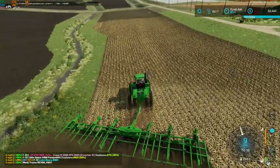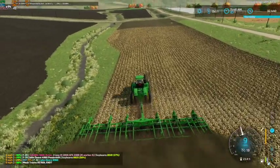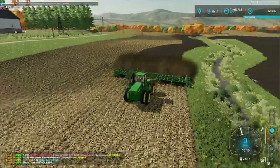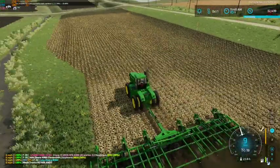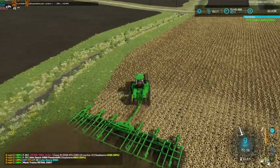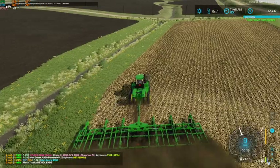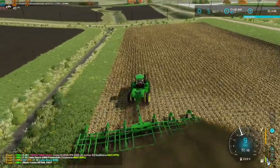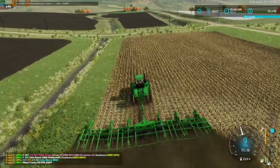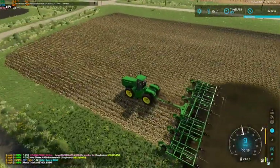I should go in and look and see what I would have to do to take the DEF off of this tractor. Because a tractor this old would not have any DEF whatsoever. DEF fluid was not even an idea at the time that this tractor was produced. So I definitely want to take it off — it's just not a realistic thing to have on this tractor at all.